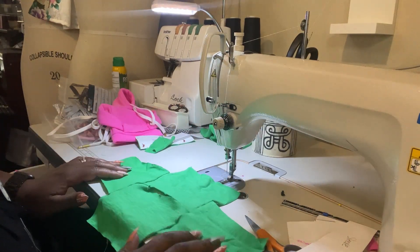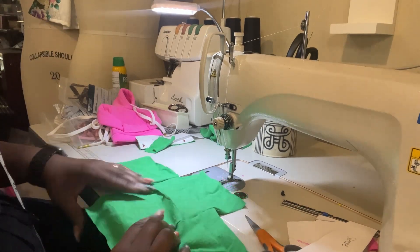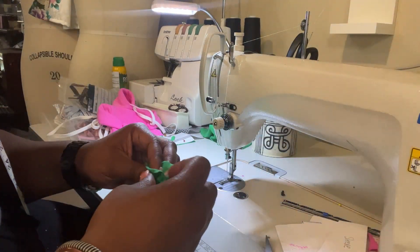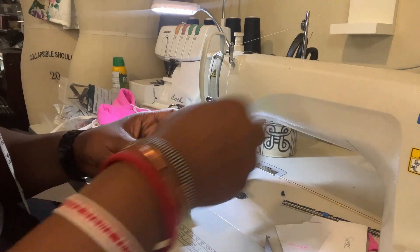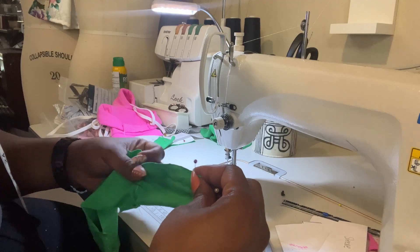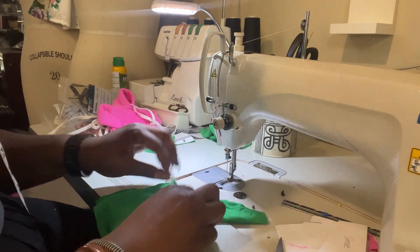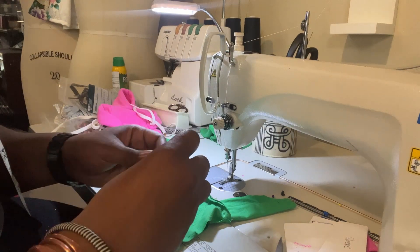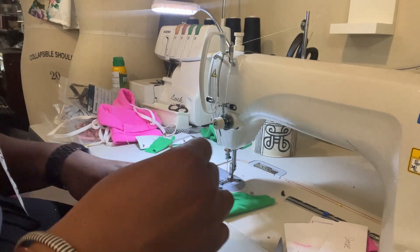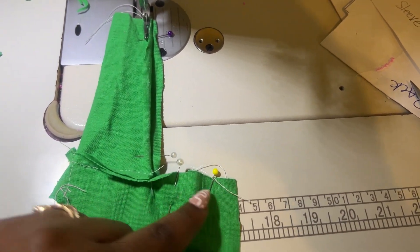Once you have your sleeves sewn on, you get this shape. Then fold it in half so the ends go together, the sleeves go together, and right sides are touching each other. You want to sew it with the right sides together on the inside. I'm going to start pinning down the bottom of the sleeve and down the side seam. Make sure that side seam is lined up — if it's not, you'll end up with a little hole or gap. Sew down the sleeve and down the side to get the actual hoodie body.